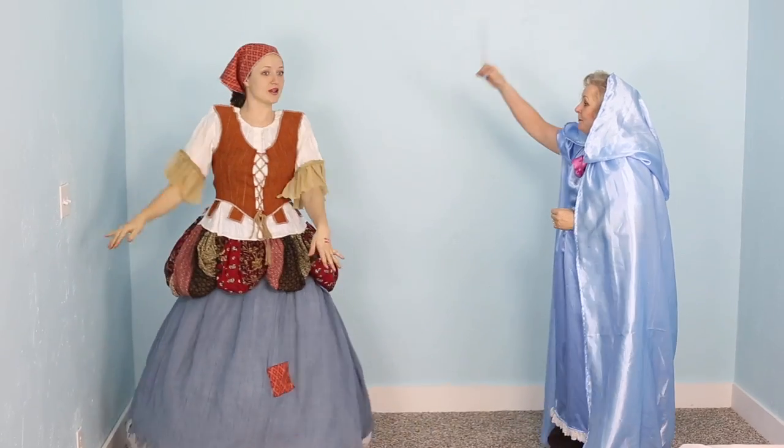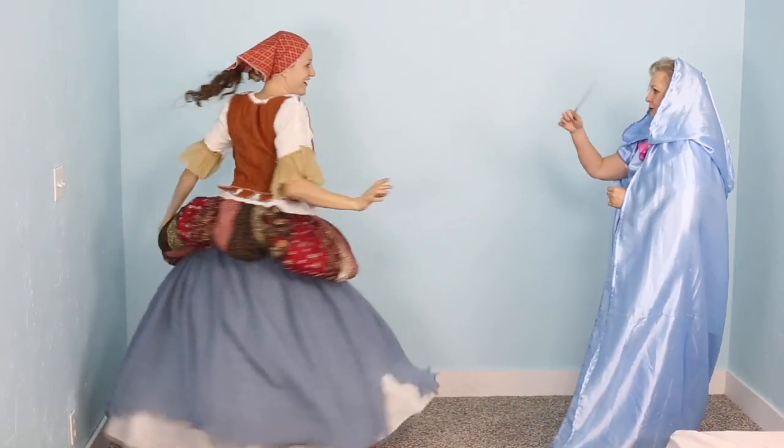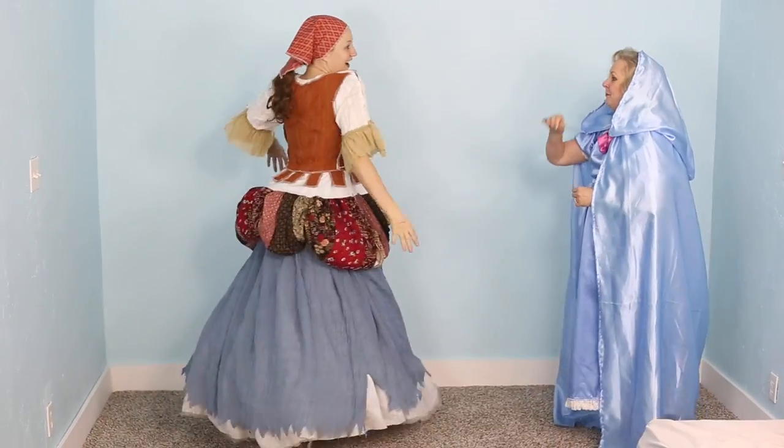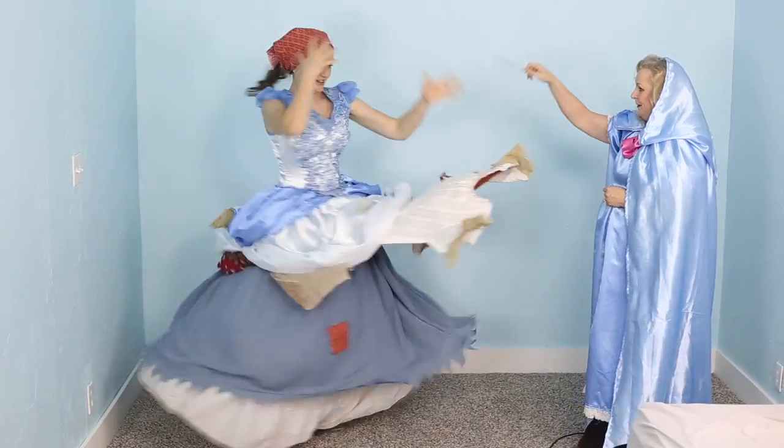So you can transform into any princess you want. Salakadula minchikabula bibbidi-bobbidi-boo — we can have magic, believe it or not, bibbidi-bobbidi-boo!